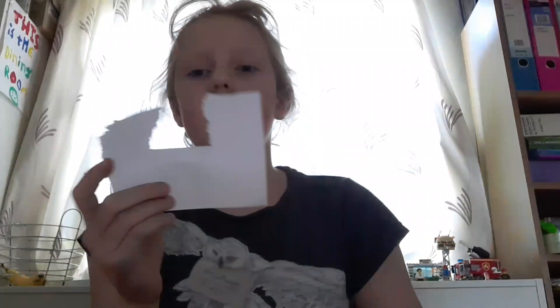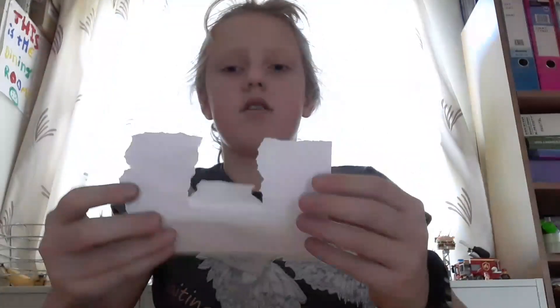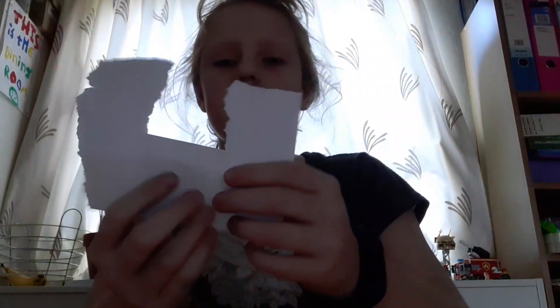Okay, so the first magic trick involves this piece of paper. I've just ripped it — so you've got two pieces there. Got rid of the middle bit, and I will magically make the top bits move up and down like that.